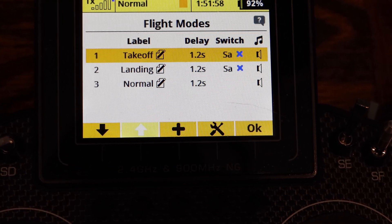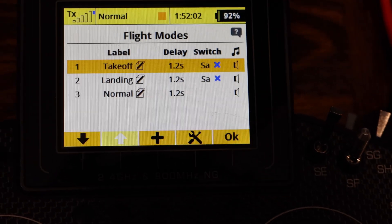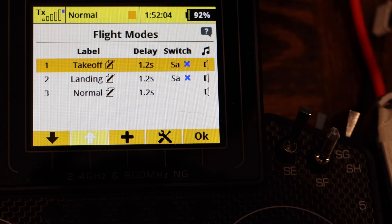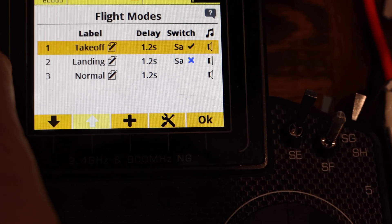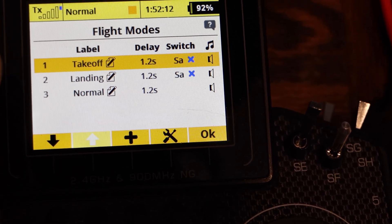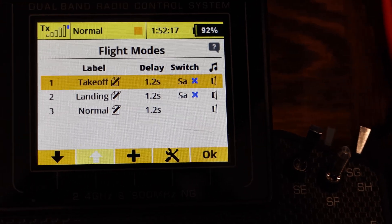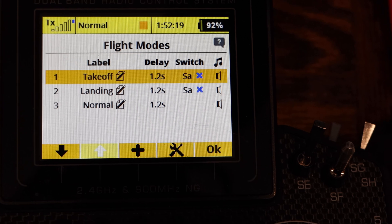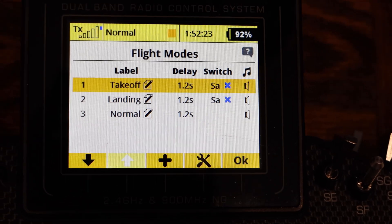I went into flight modes and I have a takeoff, a landing, and a normal flight mode. You'll see: flaps takeoff is my takeoff setting, flaps landing is my landing flaps, and flaps normal. You need to set that up so you can put your flapperons and tailerons on that mode switch.